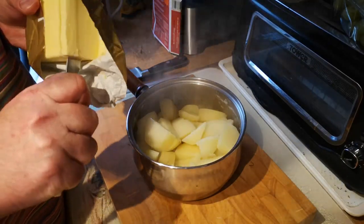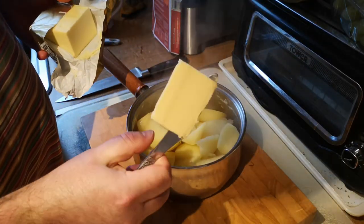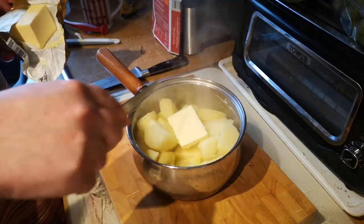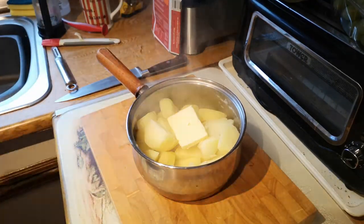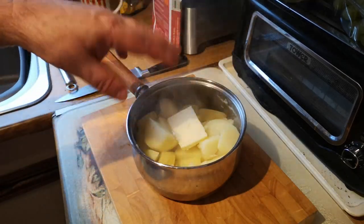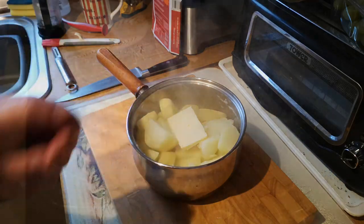I'm going to add in a good chunk of butter, put that in on top, and the warmth of the potatoes can melt it down. I might add a bit more in a minute. While those are steaming and the butter's melting, we'll go over and make the gravy.